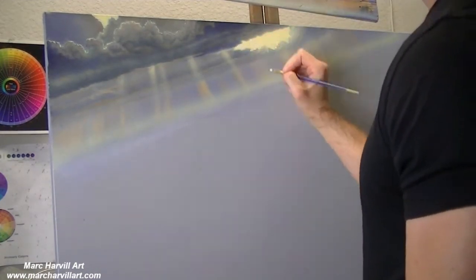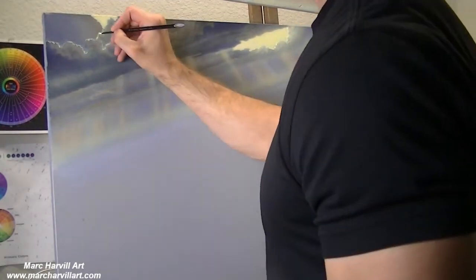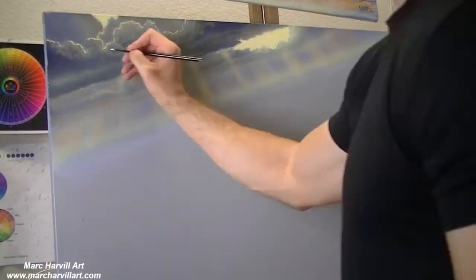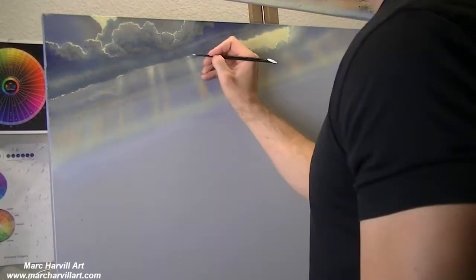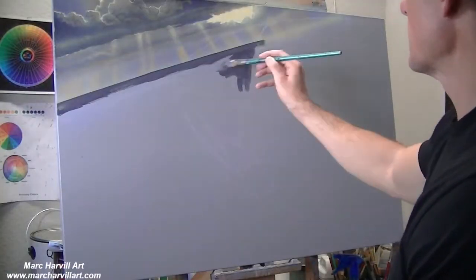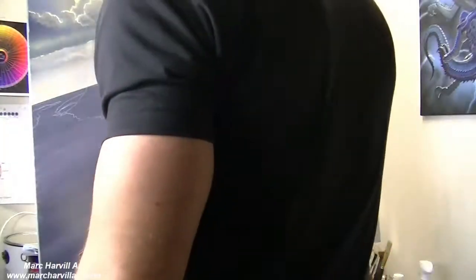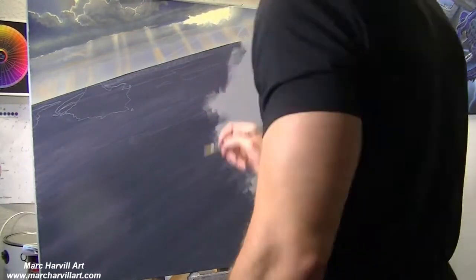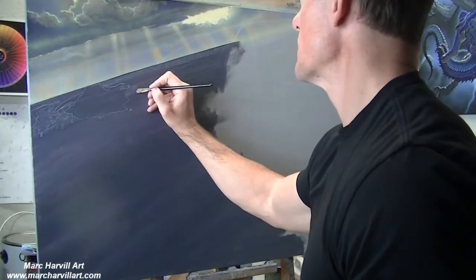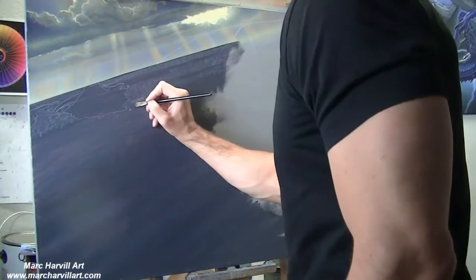I want to get everything situated so we can begin working from the back to the front, which is how I typically do most of my paintings. I'm coming through and tweaking things, using that gold color mixed with orange, yellow, and white. Now I'm painting in my ocean using that gray color — umber, ultramarine blue, and a little white — as the backdrop. I'm using my comb brush, which is great for bringing in all the ripples and waves into the water.